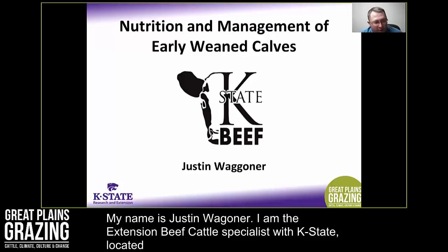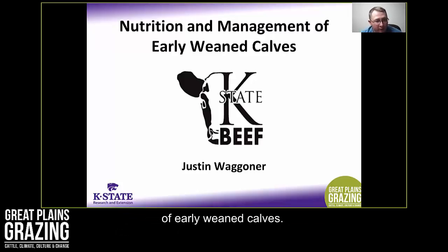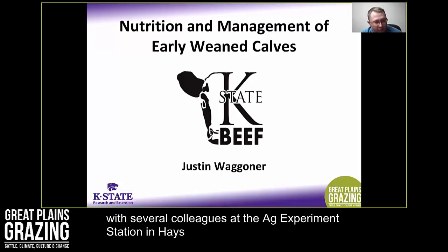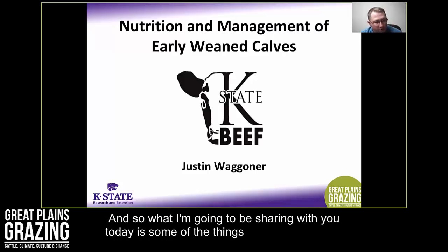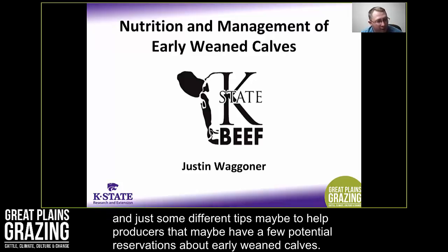My name is Justin Wagner. I'm the Extension Beef Cattle Specialist with K-State, located in Garden City, Kansas. Today I'm going to be discussing nutrition and management of early weaned calves. This is a topic I've been involved with in several research projects over the past few years with colleagues at the Ag Experiment Station in Hays. I'll share observations from those trials and tips to help producers who may have reservations about early weaning beef calves.